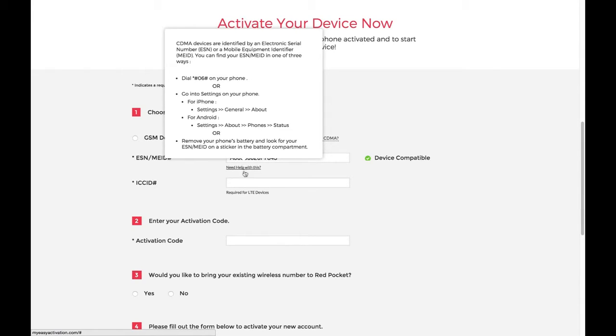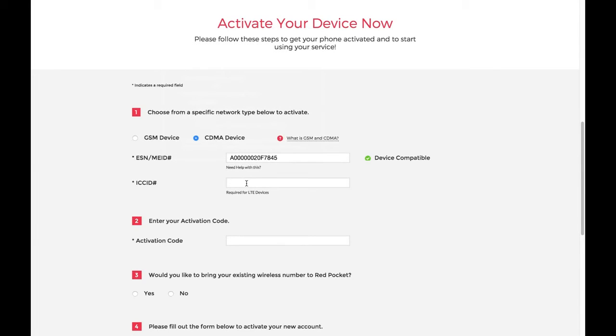If this is a 4G LTE device, the SIM ID — also known as the ICCID — will need to be entered as well. The SIM ID number is the number located on the bottom of the SIM card labeled ICCID. This starts with 8914.